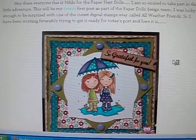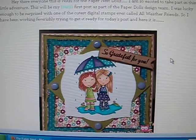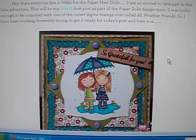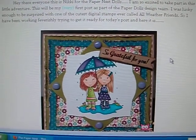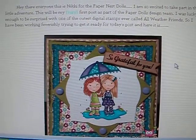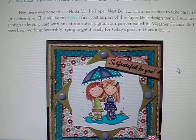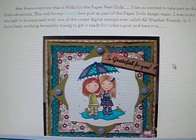So head over to the Etsy store, check out the blog, and if you make a purchase, tell Christine that Kelly sent you. Check that out, make sure that you enter to win one of the stamps. Thanks everyone for watching, bye!